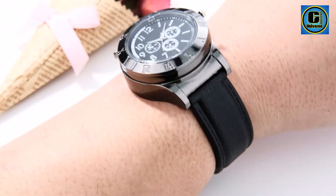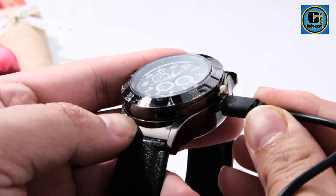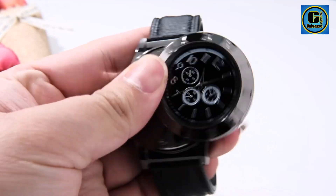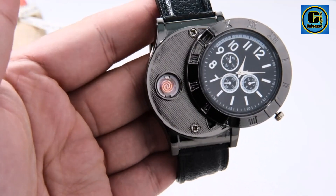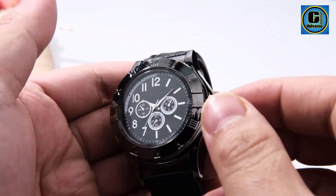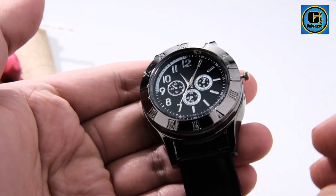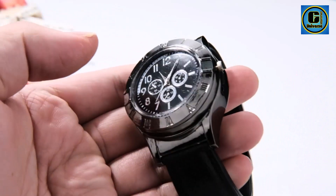Crafted with a sleek and durable design, the watch features a hidden lighter mechanism seamlessly integrated into its design. With a simple flick of the wrist, the wearer can access the discreet lighter, providing a quick and convenient way to light cigarettes or candles on the go. The watch also boasts an adjustable flame intensity, allowing for customization based on individual preferences.